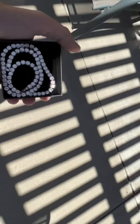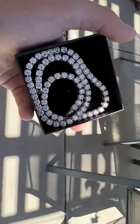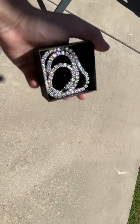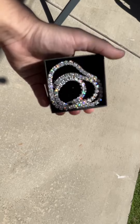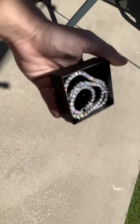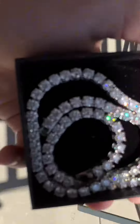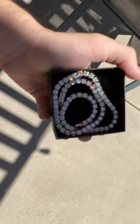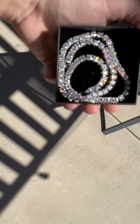Even if I take it out of focus — man, bro, look at that. That is the tennis chain from Temu. Highly recommend to pick one up if you guys are on the fence about it. Have a good day. See you next time.